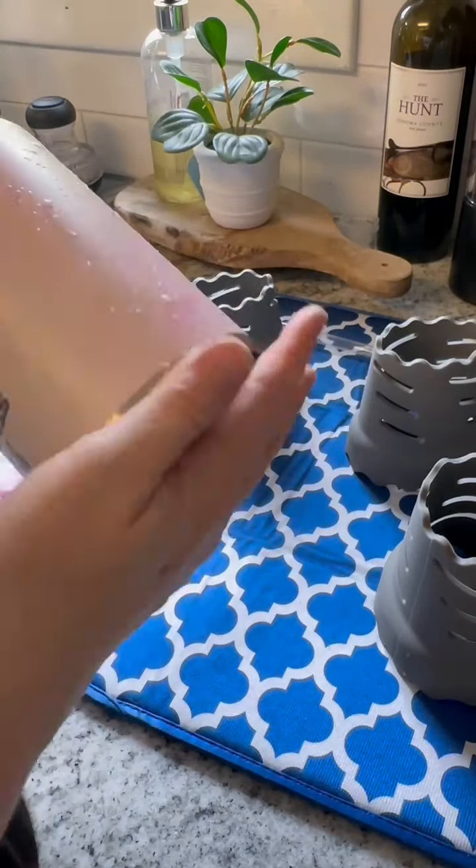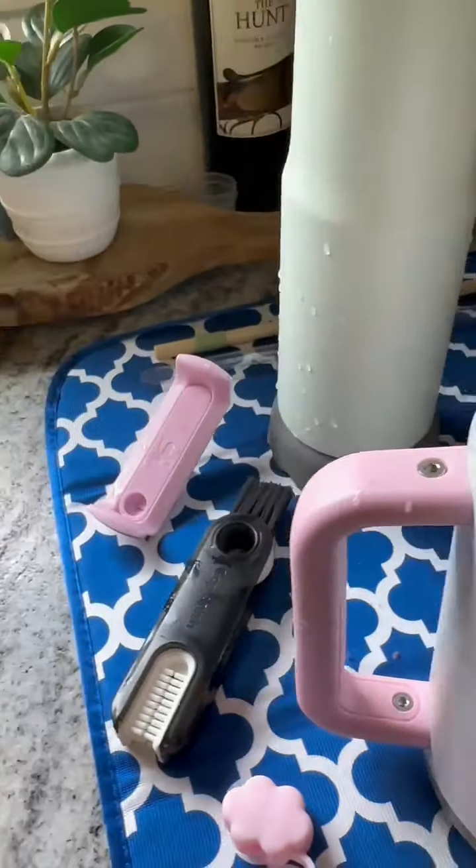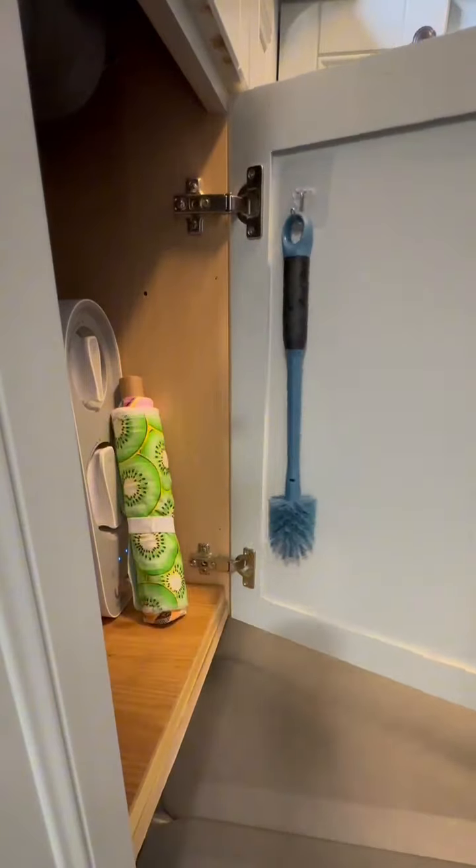You can use these for tumblers of all shapes and sizes, glassware, and stemware. Once everything is dry they stack together for storage, and a hook is included with this one for storing.